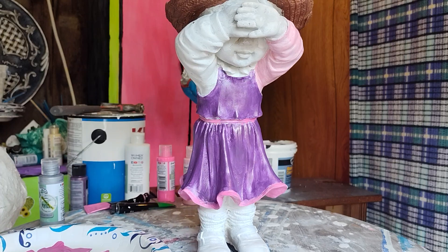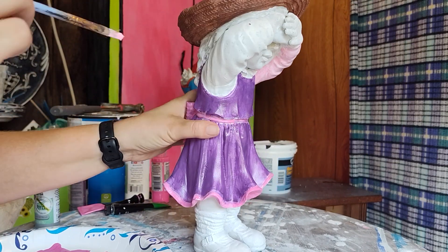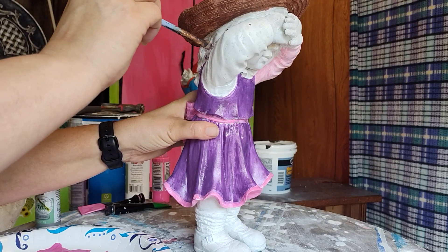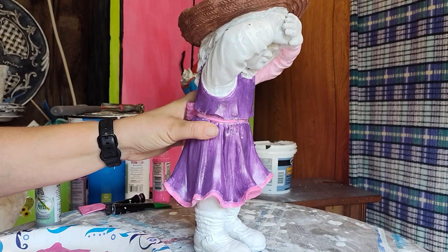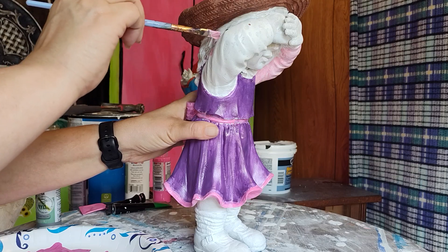I think we'll do the socks the same color as the shirt, just so that we kind of match a little bit — especially considering I did make a little bit more of this paint than I probably needed to, but I'd rather have too much than too little.